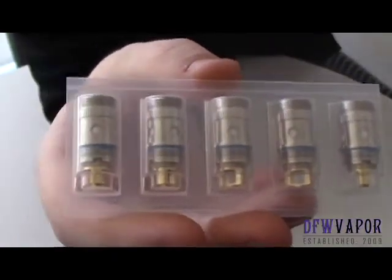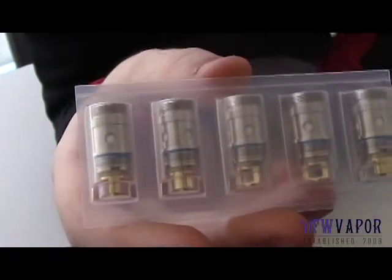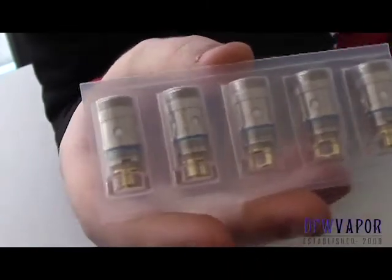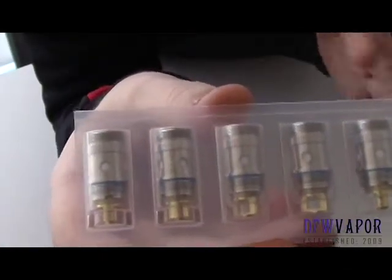These atomizer heads will fit in pretty much any tank that takes Atlantis coils — the Atlantis, the Atlantis 2, the Triton, the Triton 2, the Mellow, the Mellow 2. I personally use these in the Mellow 2 and they perform awesome around 400 to 550 Fahrenheit.